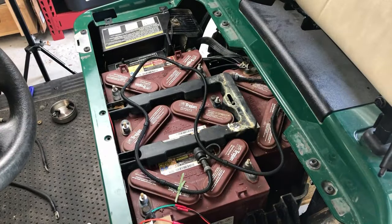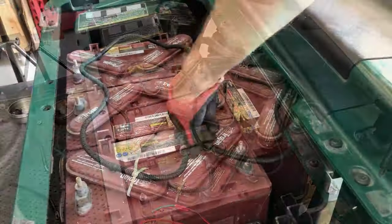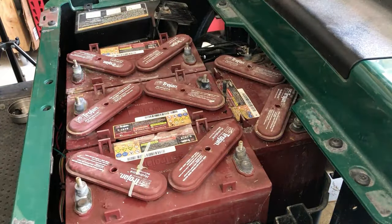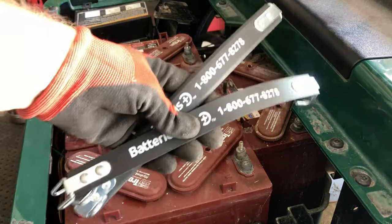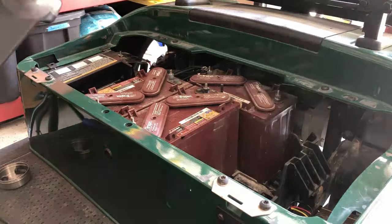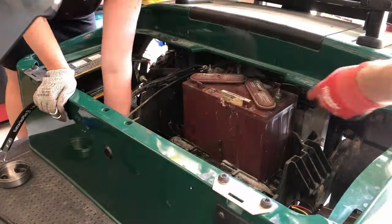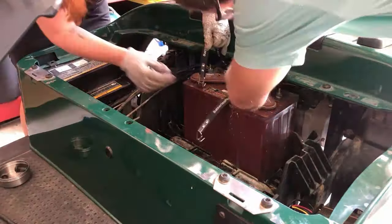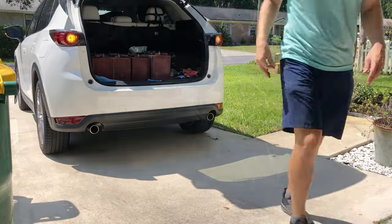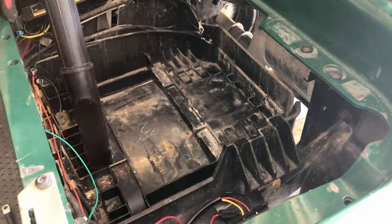Now we can remove all the battery hold downs and also disconnect the watering lines for removing the old batteries. These battery straps are a must-have. I recommend recruiting a second person to help you with this process because these batteries are heavy. Your local battery store should be able to recycle your old batteries. Now that I have full access to this compartment, I'm going to clean out this whole area.